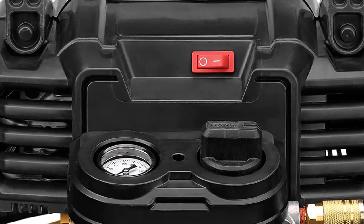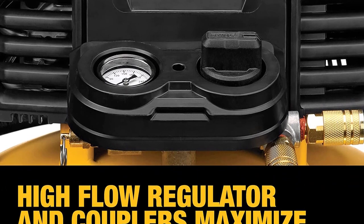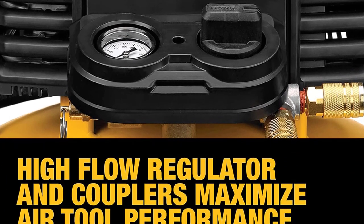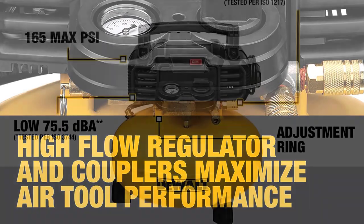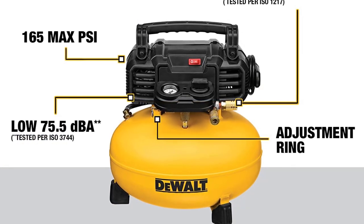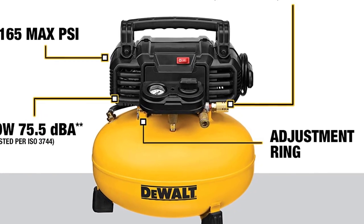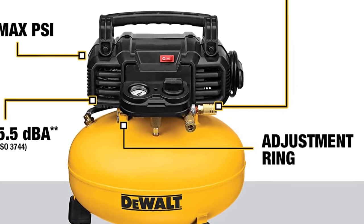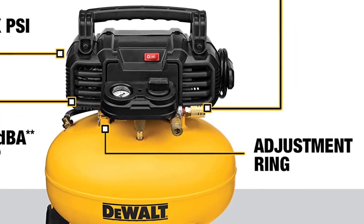The presence of two couplers makes it possible to use the air compressor for two jobs at the same time. Despite being small and compact, the tank of this air compressor has a 6-gallon capacity. In addition to that, DeWalt added an oil-free pump to this model, which ensures smooth operation without any upkeep and maintenance required. Moreover, this air compressor will start in only a few seconds, regardless of the weather conditions.